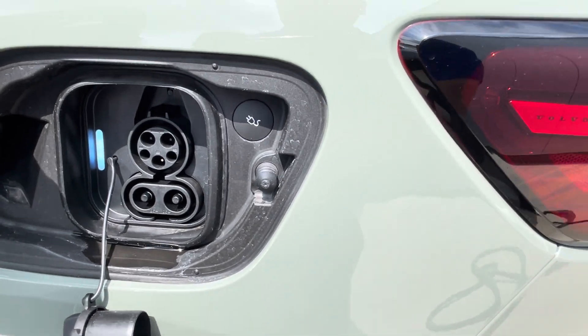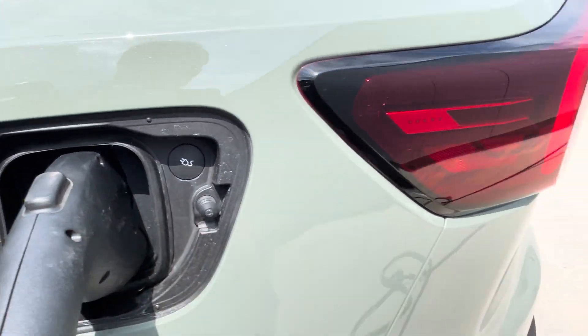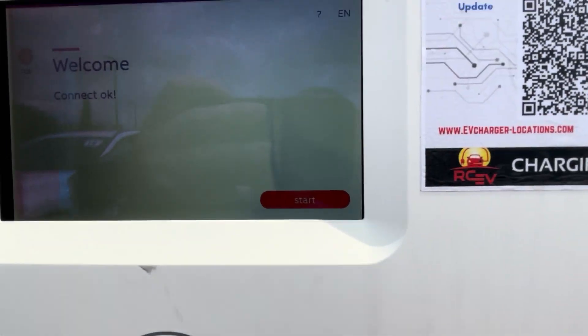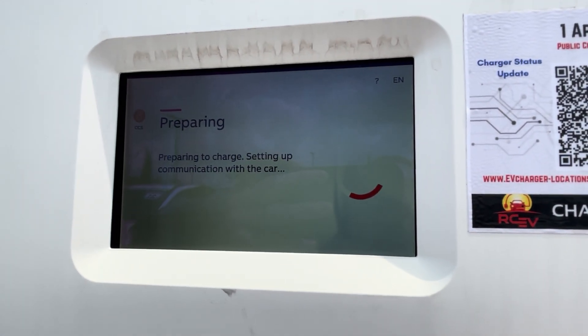That exposes the port — plug that in. On ours specifically, and I think a lot of the travel connectors it'll be the same, we actually have to start the charge manually, unlike a Level 2 charger where you just plug it in and it starts.